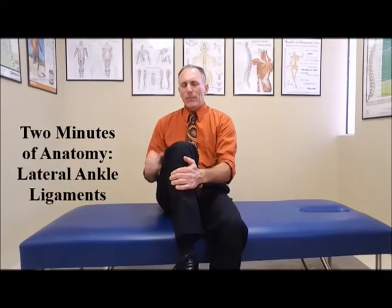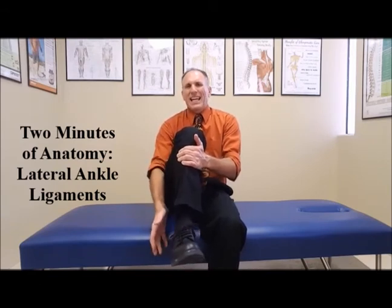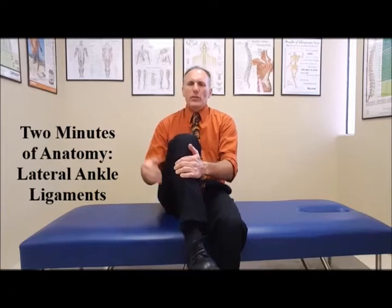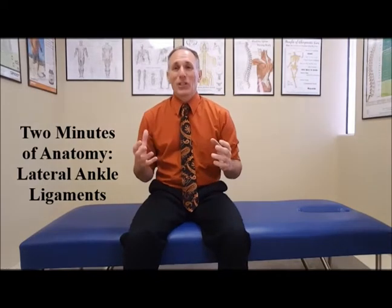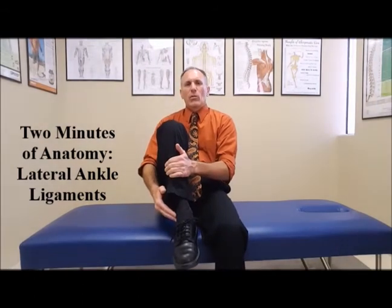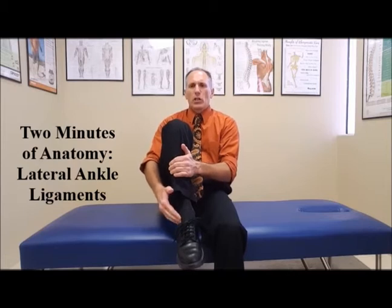In order to remember the names, you want to remember the fibula bone, the talus bone, and the calcaneus bone, which is the heel bone. If you remember those, it's very easy to remember the names of the ligaments. The first is the anterior talofibular ligament, because this one runs from the fibula to the talus.